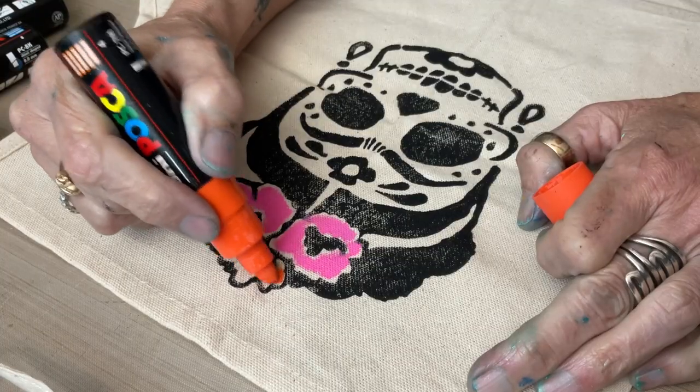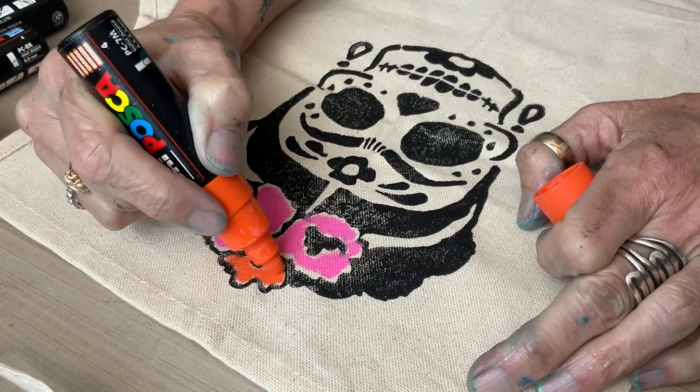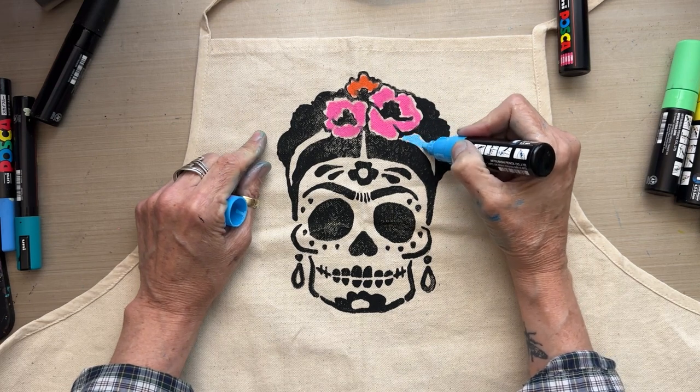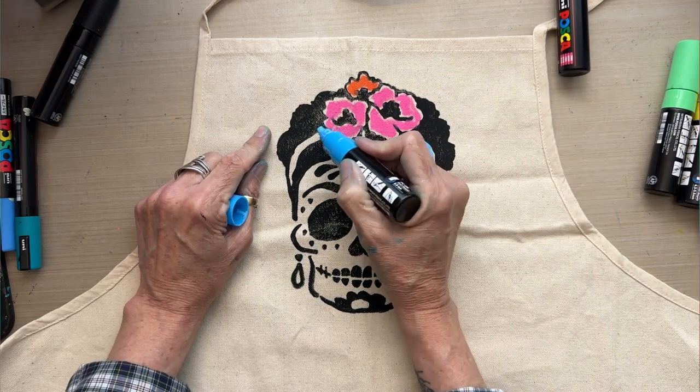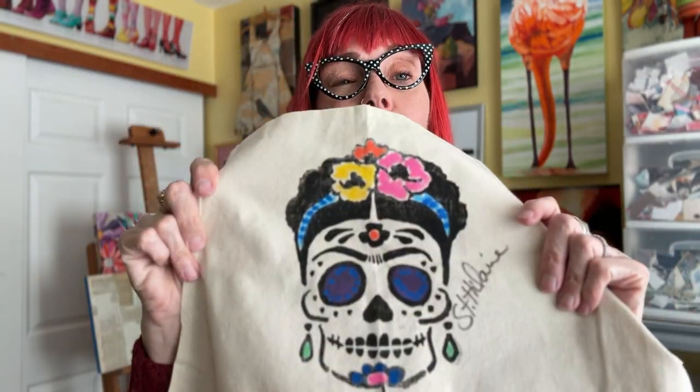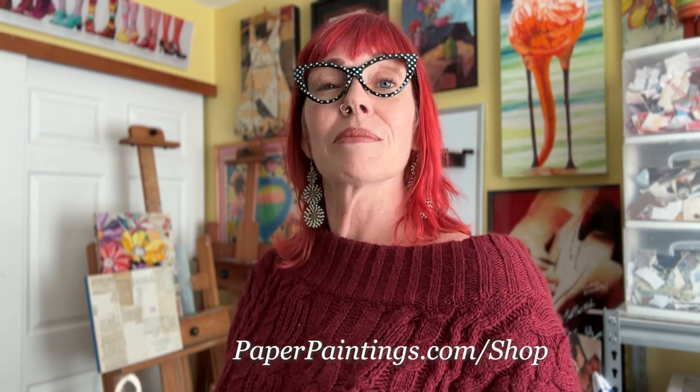We'll put the bright orange on the back poppy, and then I've got a really nice bright blue for the headband. What I love about embellishing with Posca paint pens is that you don't have to bring out the paint brushes, you don't have to have a wet mess — they dry pretty fast, they're vibrant colors, and they stand up right over that black gesso. Oh, and I made about 20 of these aprons — they're signed and available on my website. Limited edition: paperpaintings.com/shop.